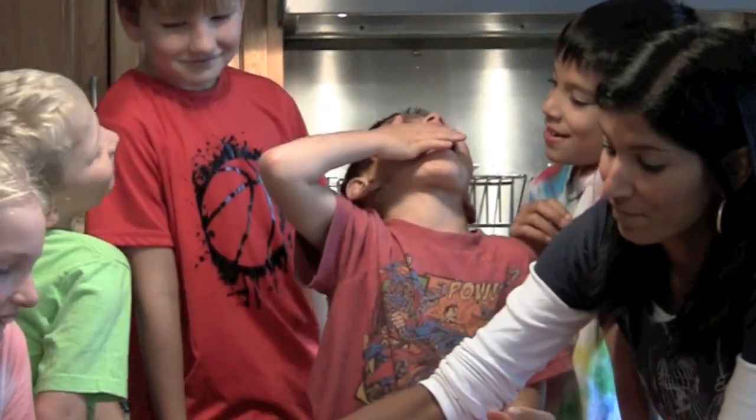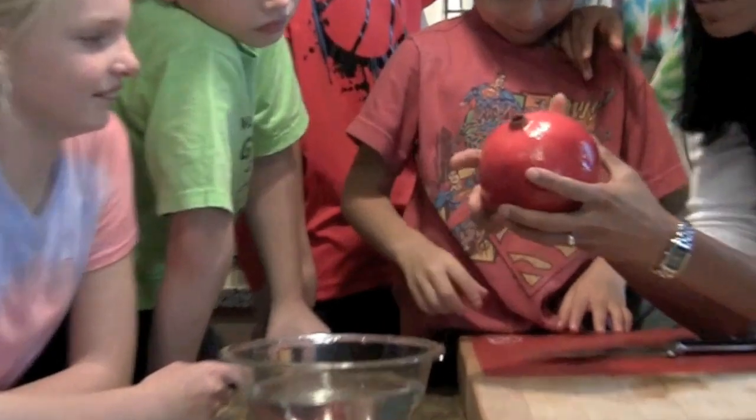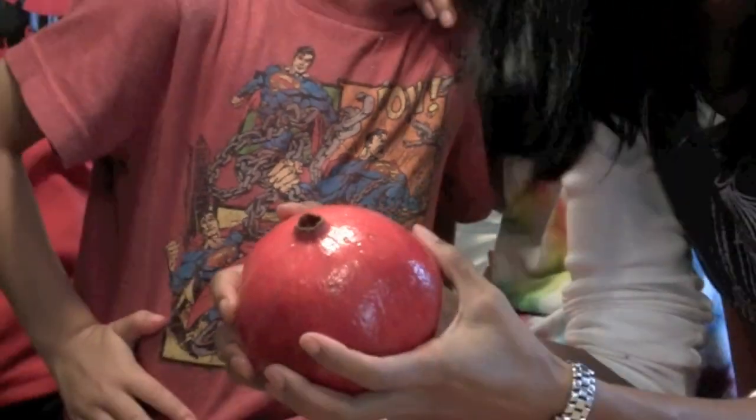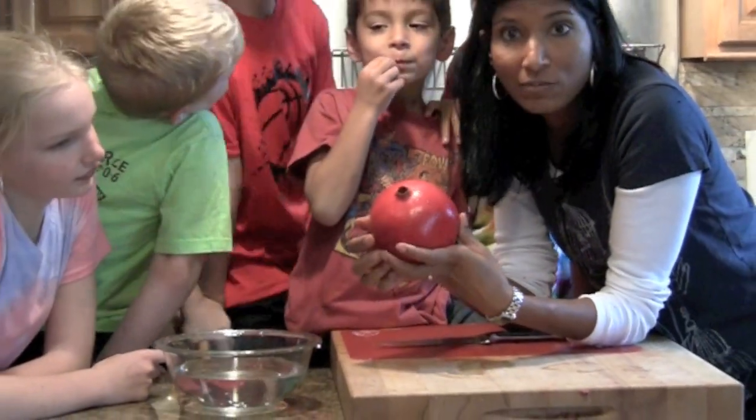So this is a pomegranate. It's a big, crazy fruit that you often see in the fall. Since it's fall, we thought we would try this delicious fruit, which can be used in lots of different ways.